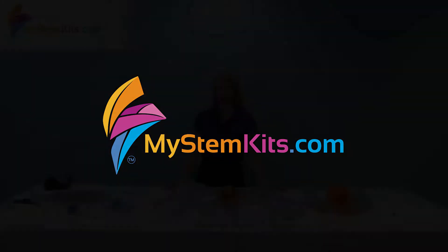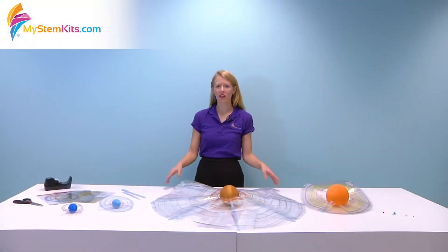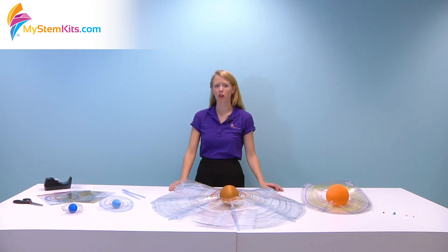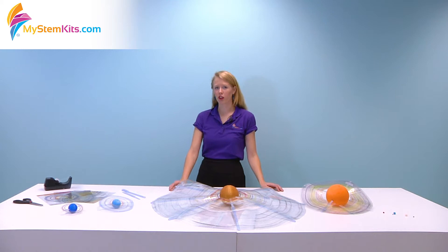Hello, it's Hannah and I'm going to talk to you today about our solar system kit. This is a really great kit to print once and then use as a display in your classroom, but it's also really useful for integrated STEM activities.